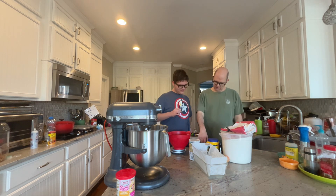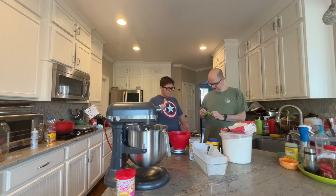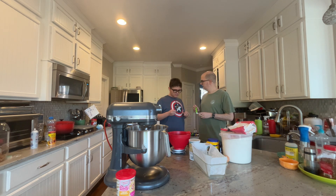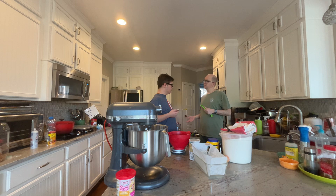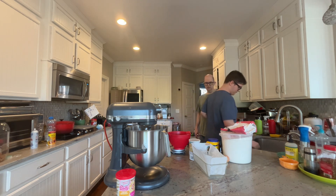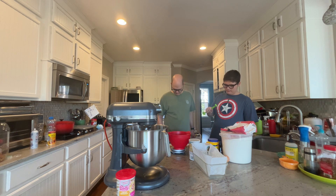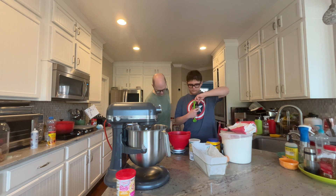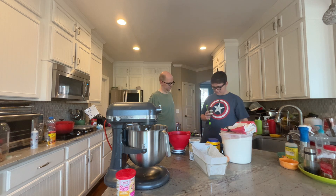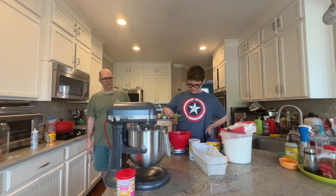Vanilla and almond extract. How much vanilla? 23. So what does Greek yogurt taste like? Is it sweet, or is it sour, or is it bitter? Sweet. Let me put in — here's a teaspoon of the vanilla bean. Good job. Good thinking. You can pour that right in.